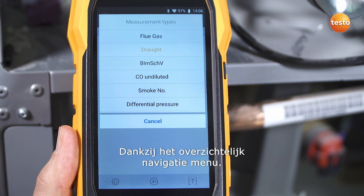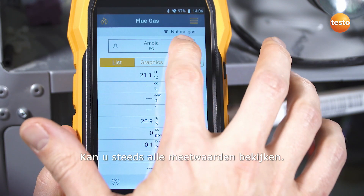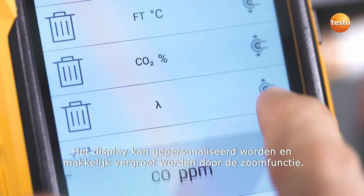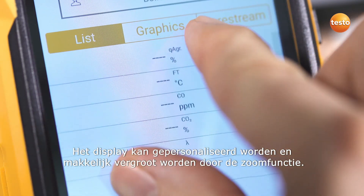Thanks to the structured menu navigation, you can keep an eye on all of your readings at all times. Simply select the customer data and the measuring site from the integrated address book. The display can be individually configured and easily enlarged using the zoom-in function.